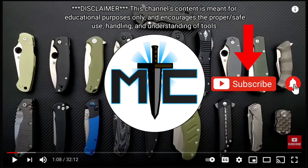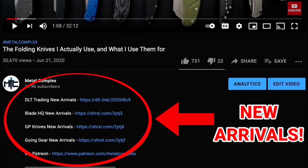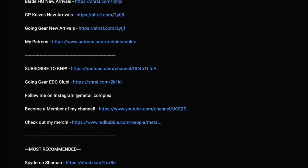Hey guys, subscribe for daily content. And if you're shopping for gear, make sure you check out the description for the newest items at some of the very best online retailers. There's also links for some of the items that I personally recommend.